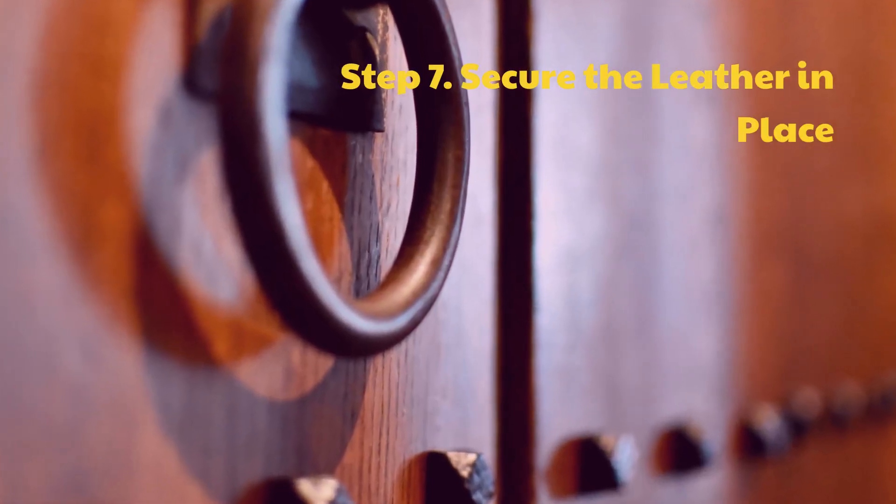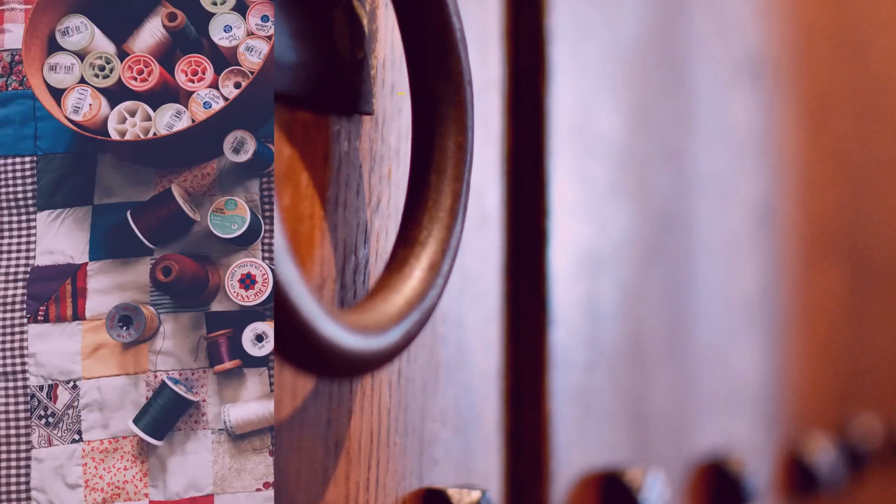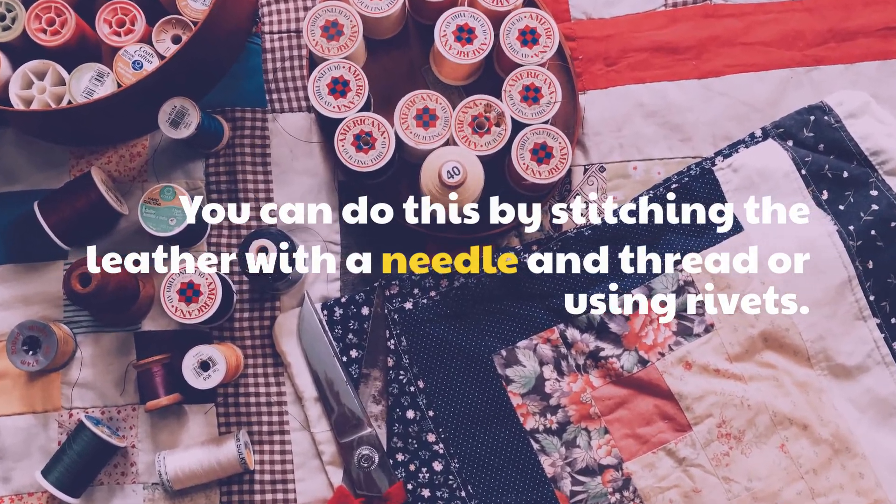Step 7: Secure the leather in place. You can do this by stitching the leather with a needle and thread, or using rivets.